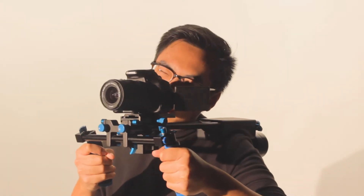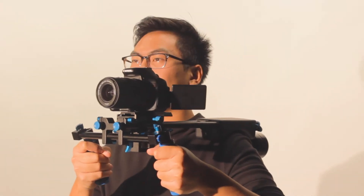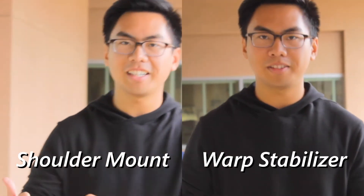If your subject is also on the go, a shoulder mount may help to keep your footage stable without the use of a warp stabilizer in post-production.